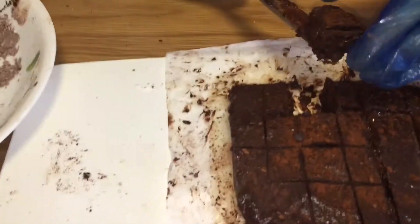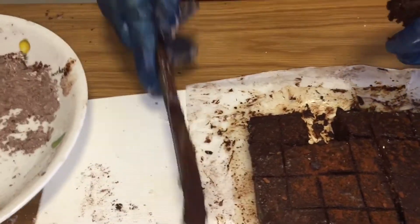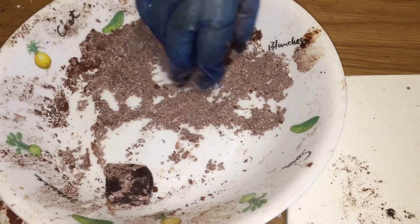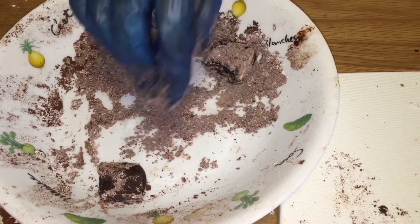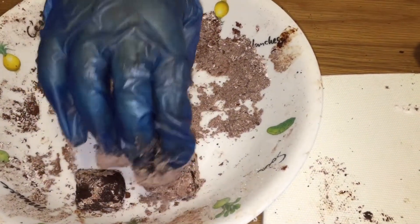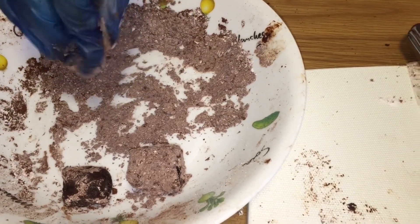Take it up and dip it in your chocolate powder. Normally they just use normal chocolate powder, but I mix it with icing sugar since mine is 70% dark chocolate — it will be very bitter without the icing sugar.